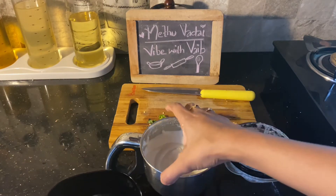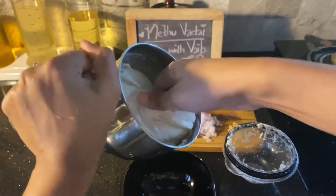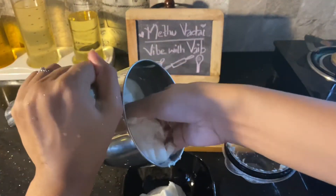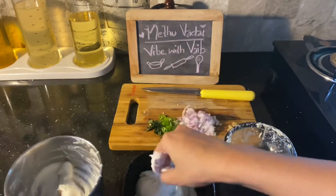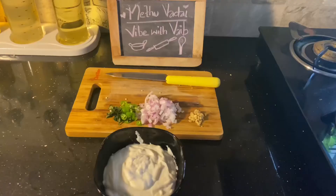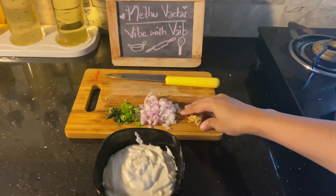I will add the ingredients. Now let's see the consistency of the batter — it is very consistent. We will transfer the mixture into the bowl. The batter is soft.